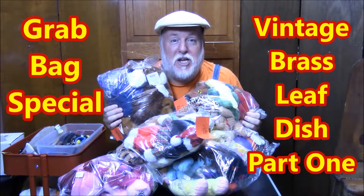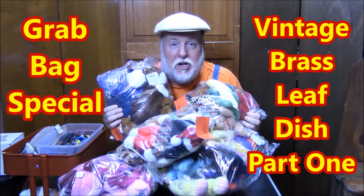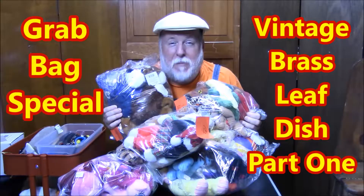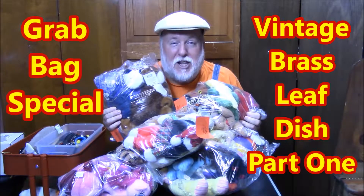Hey, this is the DIY Magician with another Grab Bag Special. We go to thrift stores and we find the Grab Bags, we bring them back here, we open them up and we have fun in the process.